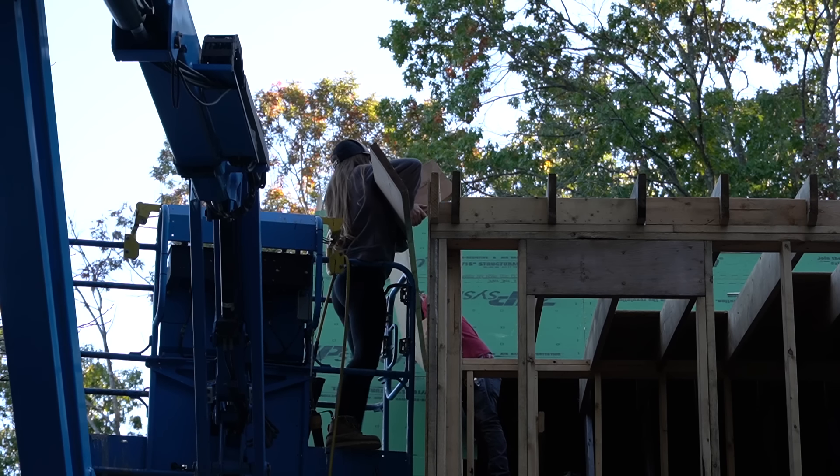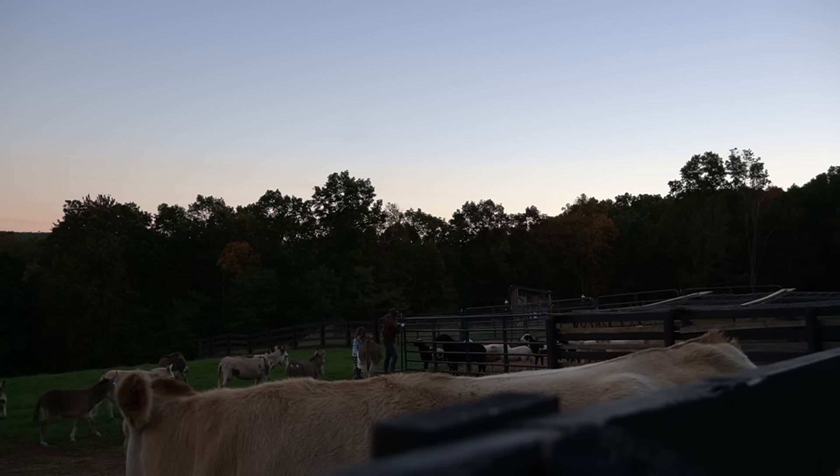While we have been heavily focused on pushing the build forward, we've also been keeping a close eye on the livestock and actively hunting the predator. I see Rosie now — they're good, they're way out there.